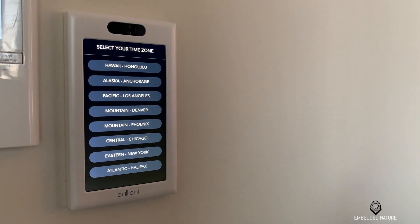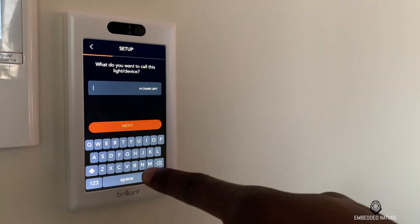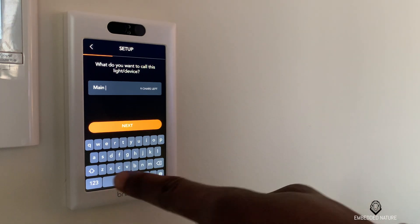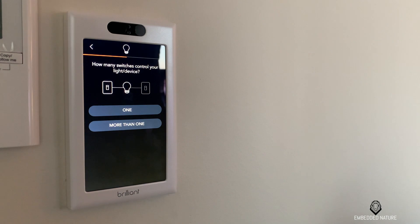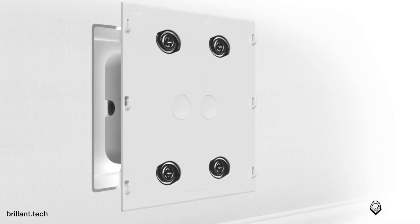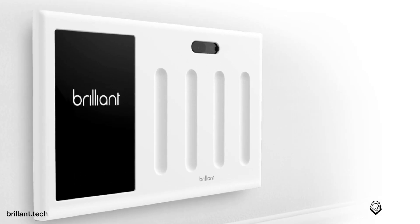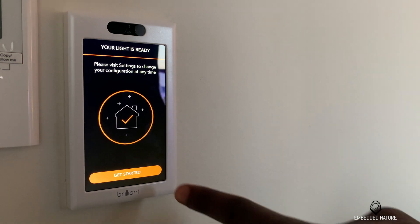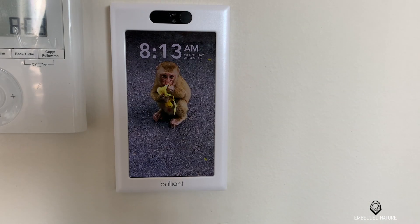The first thing you'll notice is how nice the display really is. Brilliant did a fantastic job providing a crisp and very responsive display. The model I'm demonstrating in this video is the one-switch control panel. Brilliant also offers a two-switch, three-switch, and four-switch panel, and they all have the same five-inch crisp LCD display at 720 by 1280 resolution.